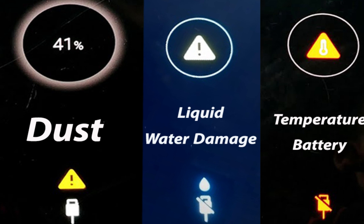Right now you will see three different charging issues. The first one is when you only see the warning sign — that means the phone detected dust inside the charging port connector. The second one is when the phone detects liquid inside the charging port connector. The third one is a temperature issue, which is completely different.